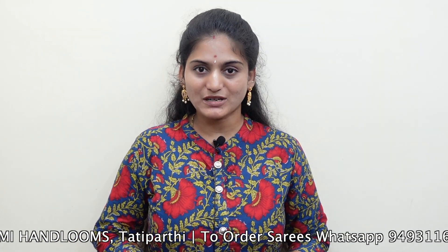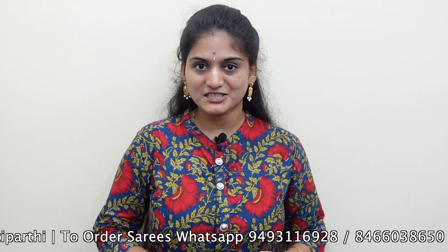Now I am going to show you the collection of Varlakshmi Hand Loom Sarees. I am going to show you the links in the description box.